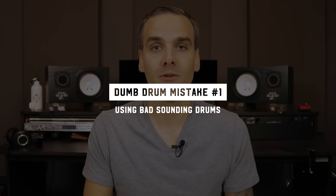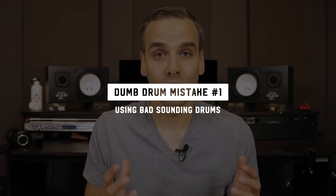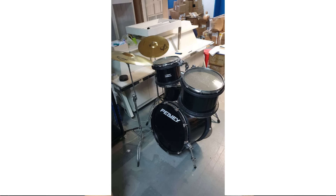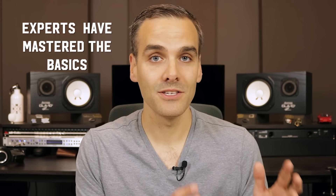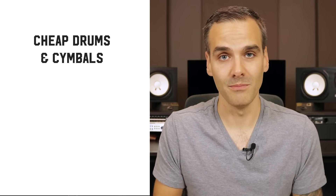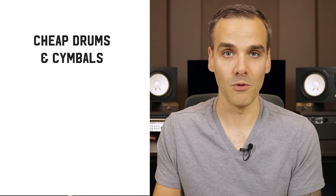The first dumb mistake that I see people making when it comes to tracking drums is using drums that sound bad. It sounds so obvious and simple, but it needs to be said because everyone at some point or another just ignores this and rushes through. Remember, experts are experts because they always do the basics. When I'm talking about drums that just sound bad, there are a few factors that contribute to that — number one, just cheap, crappy drums and cymbals that just suck and will never sound good no matter what.